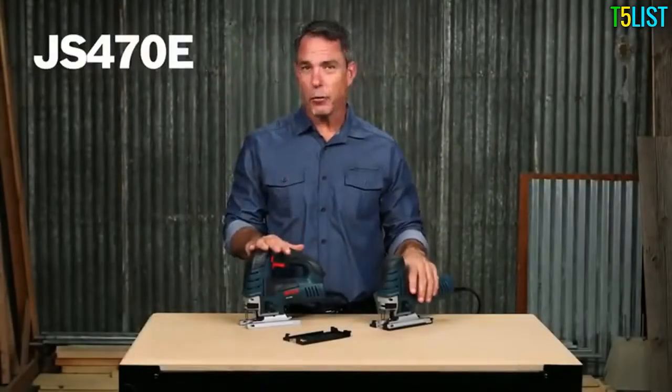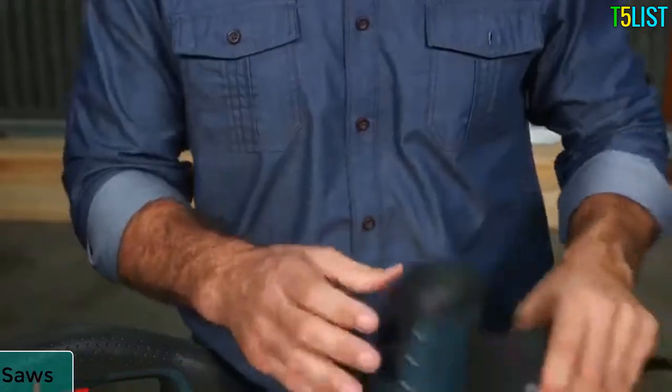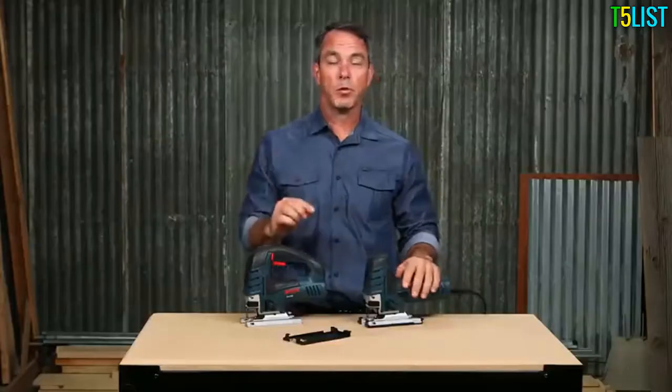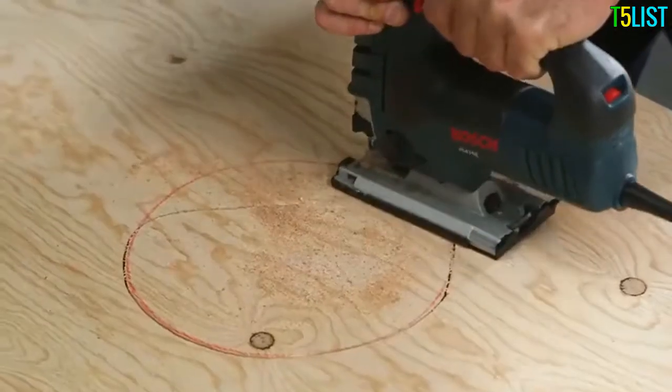These are the Bosch JS470E and JS470EB jigsaws. The JS470E has a top handle and the JS470EB has a barrel grip for even better control. These tools provide power, durability, and precision for any woodworking professional.